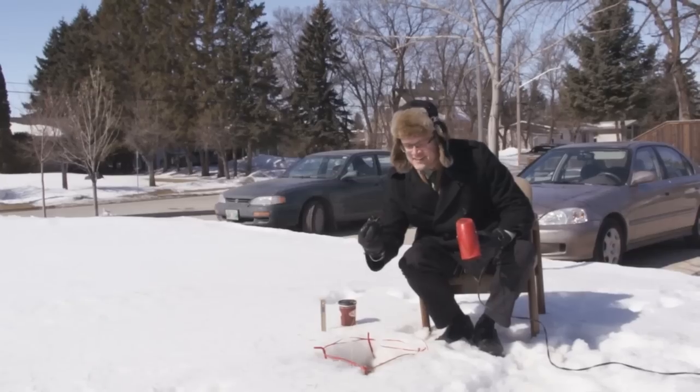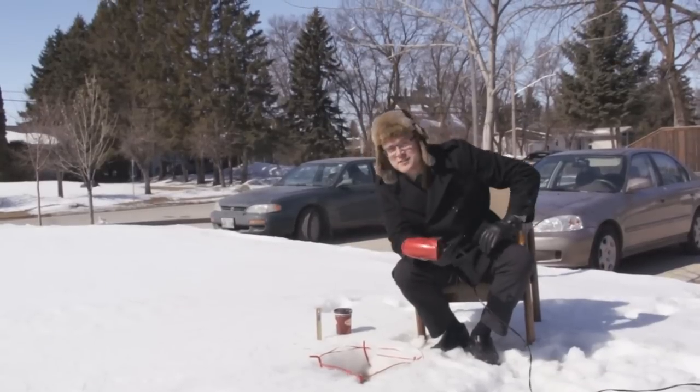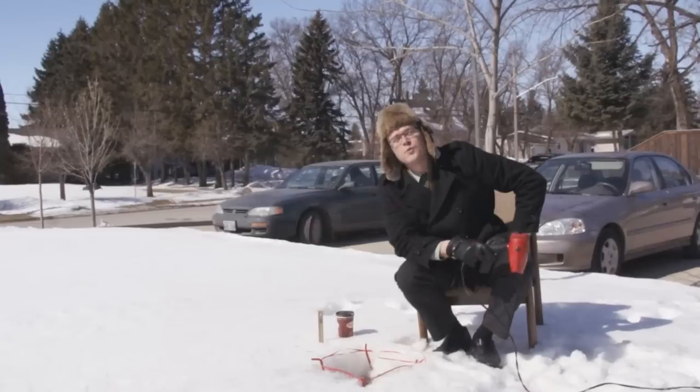We did it! So there you have it: one foot by one foot of snow, six inches deep, one hair dryer, 26 minutes.